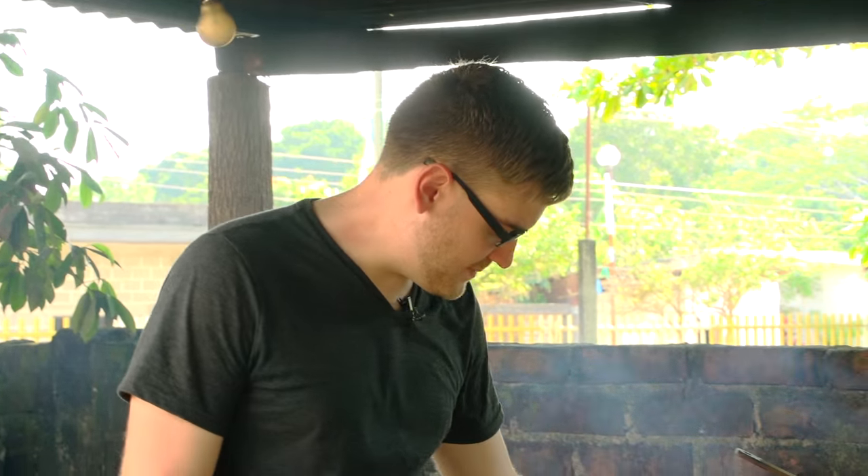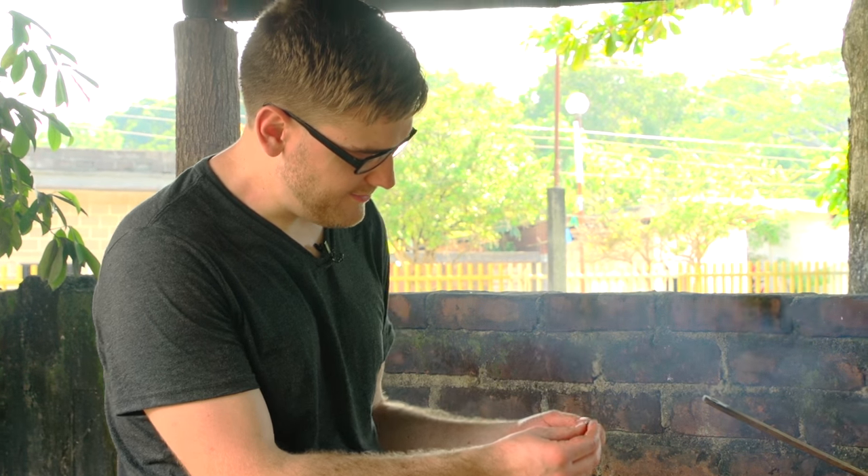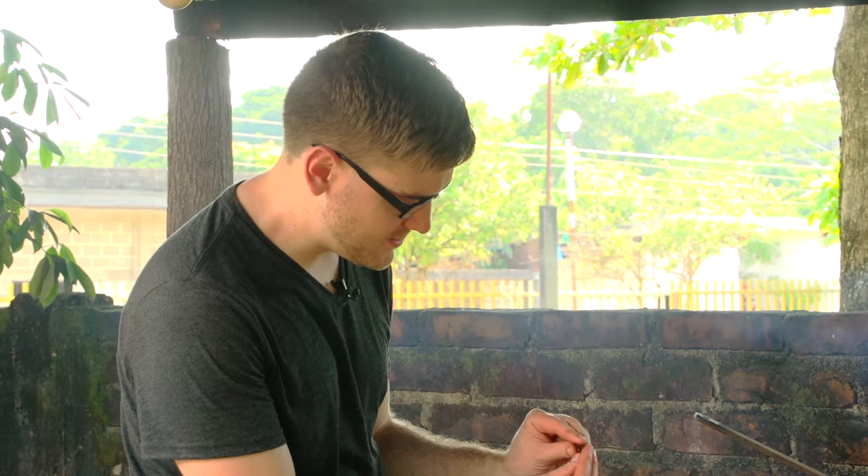After 30 minutes of roasting, the beans are now done. You can tell they are done because the outer shell will fall off, and that means it is good to go.